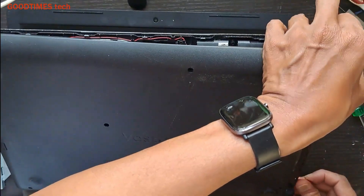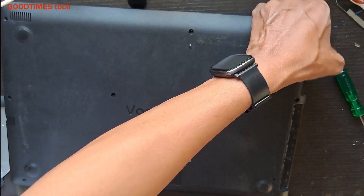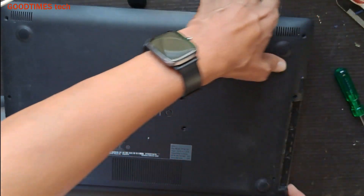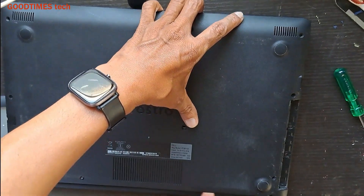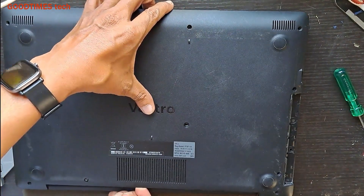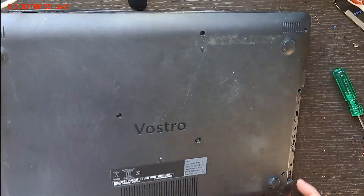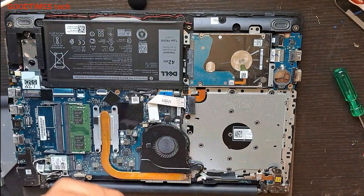Be gentle, nothing to hurry. Okay, here comes the bottom cover.